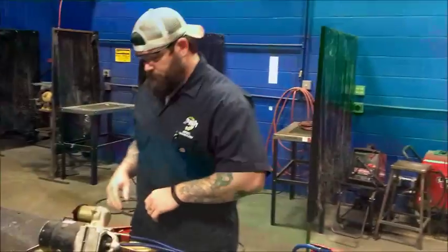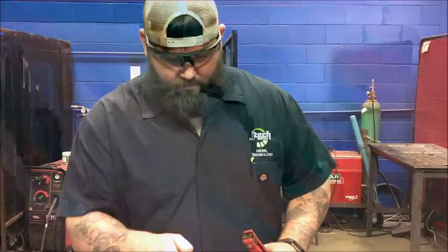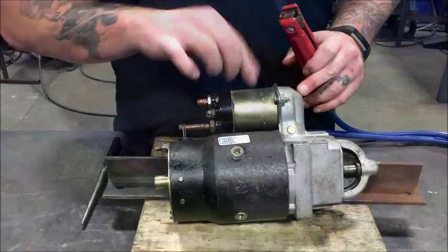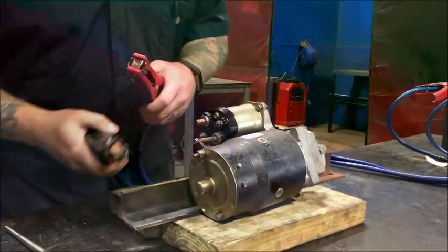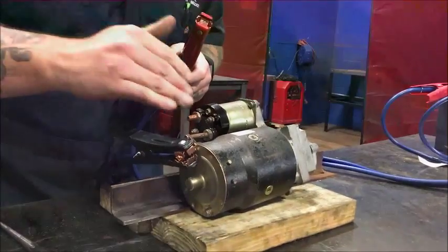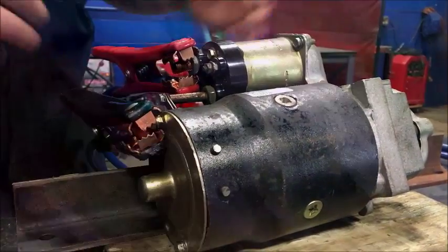Now you come over here to your starter. What you have here is your positive post off the back of the solenoid for the starter. This is where power comes to the actual starter and solenoid. This is your R post — this is going to be what I'm going to use for the ground. So now what we're going to do is apply my ground cable to the ground terminal and my positive cable to the positive post on the solenoid for the starter.